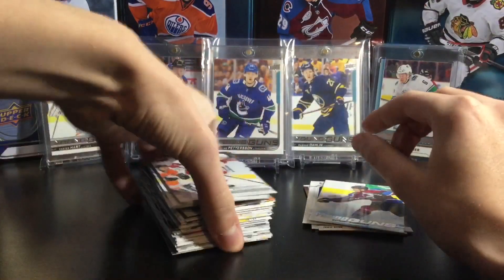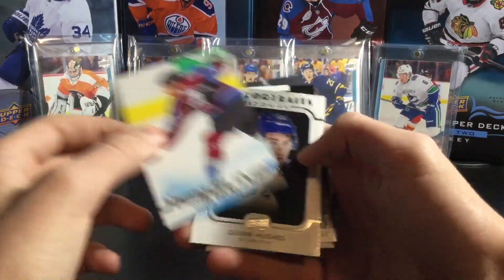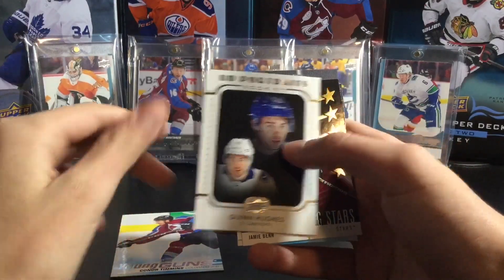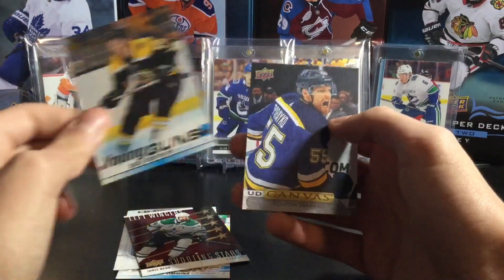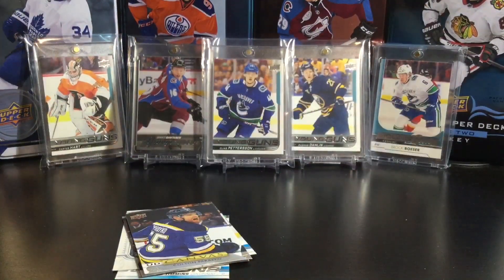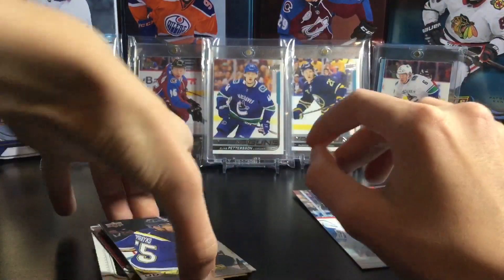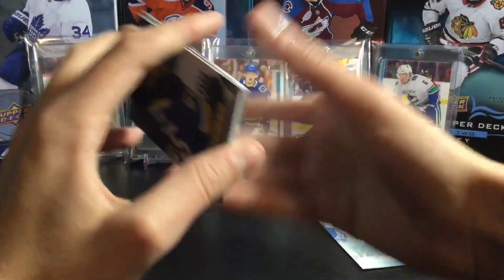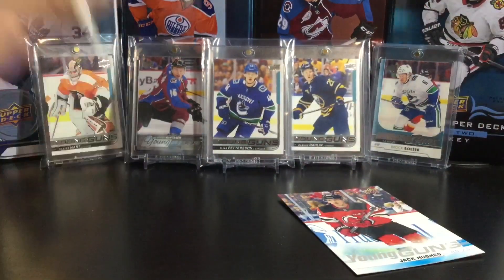So yeah guys, that's it for this blaster. Not really amazing, but overall a decent blaster. The hits: Connor Timmons young gun, Quinn Hughes rookie portrait, Jamie Benn left winger Shooting Stars, Zach Stenishan young gun, Colton Parinko canvas, and the jumbo of Jack Hughes. Overall a decent video — thanks for watching. If you enjoyed, hit that like button and make sure you subscribe for more hobby videos coming. I might get another blaster — who knows. I'll see you in the next video.